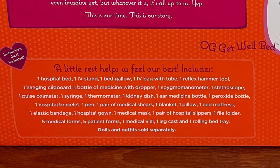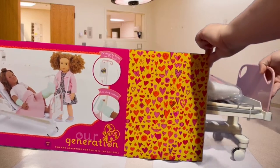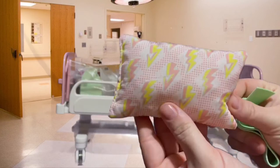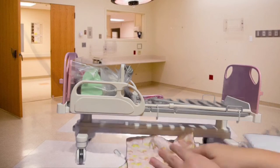This set includes a hospital bed, an IV stand, a bed rail, an IV bag with two, one reflex hammer tool, a hanging clipboard, a bottle of medicine with dropper, a sphygmomanometer, a stethoscope, a pulse oximeter, one syringe, one thermometer, one kidney dish, one ear medicine bottle, peroxide, a hospital bracelet, one pin, one pair of medical shears, a blanket, a pillow, a mattress, one elastic bandage, one hospital gown, one medical mask, one pair of hospital slippers, one file folder, five medical forms, five patient forms, one medical vial, one leg cast, and one rolling bed tray.